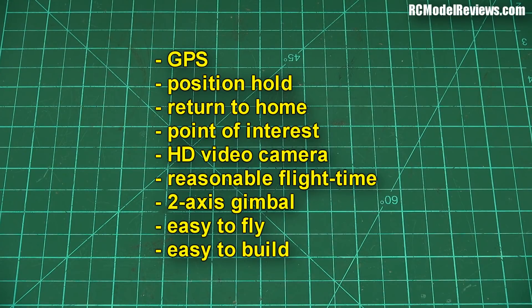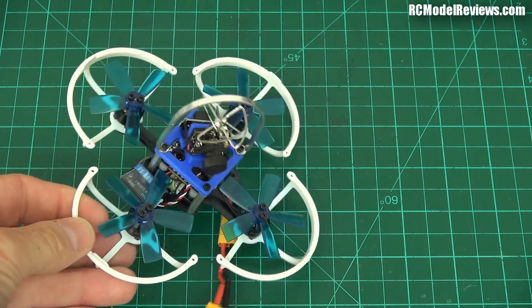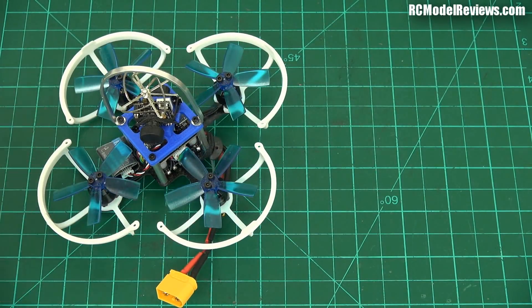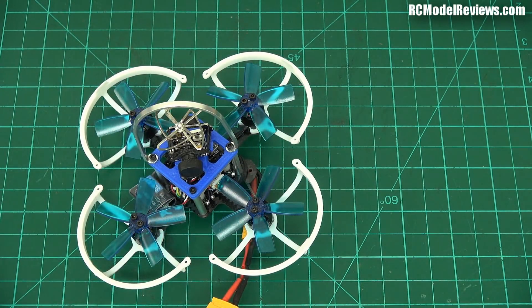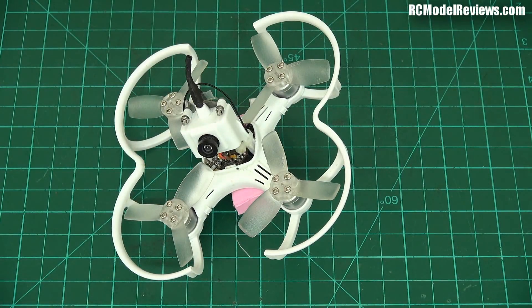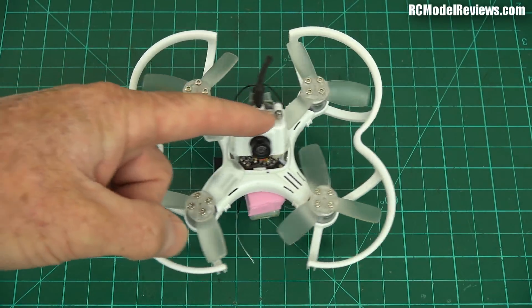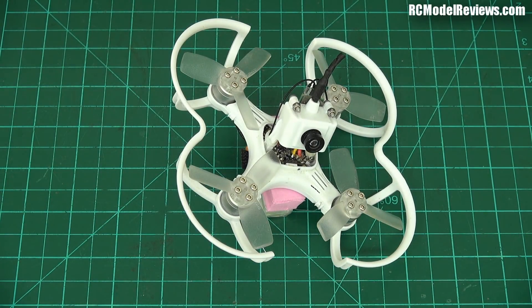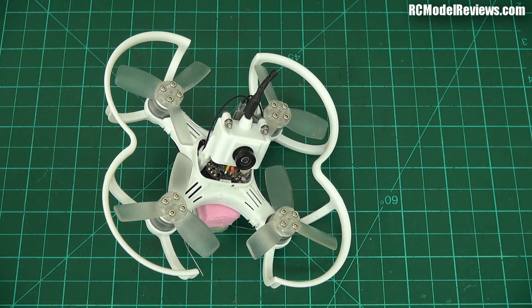Technology is improving and we're getting capable lightweight quads. I reviewed this one here — it's very light but no good as a camera platform; the onboard cameras are CMOS, pretty crappy, and if you mount a GoPro it'll exceed the 250 gram mark and fly like a brick. There's also the Baby Hawk — a lovely little quad for flying inside — but again it has a really crappy CMOS camera, only standard resolution with a fishbowl effect, so you couldn't use it for nice aerial shots like you get with DJI quads.